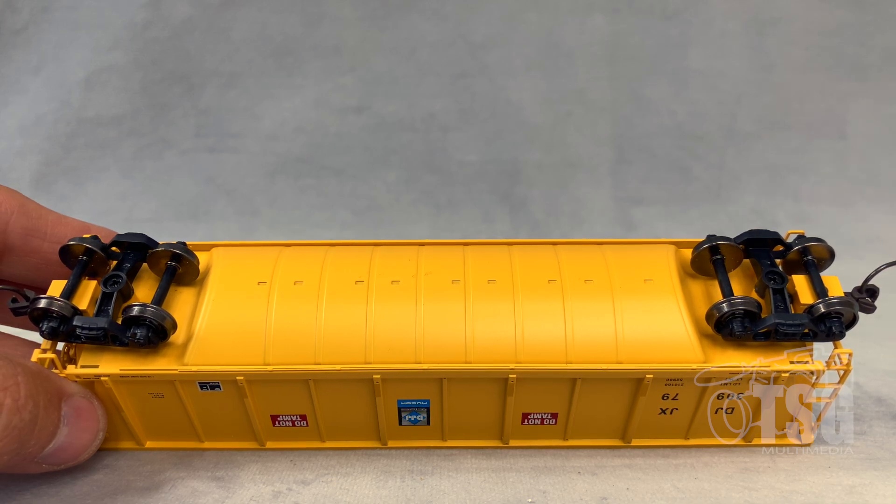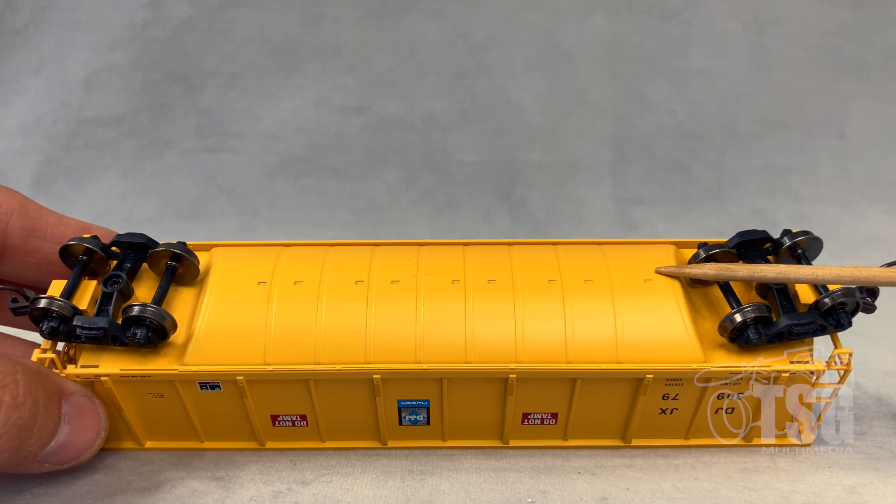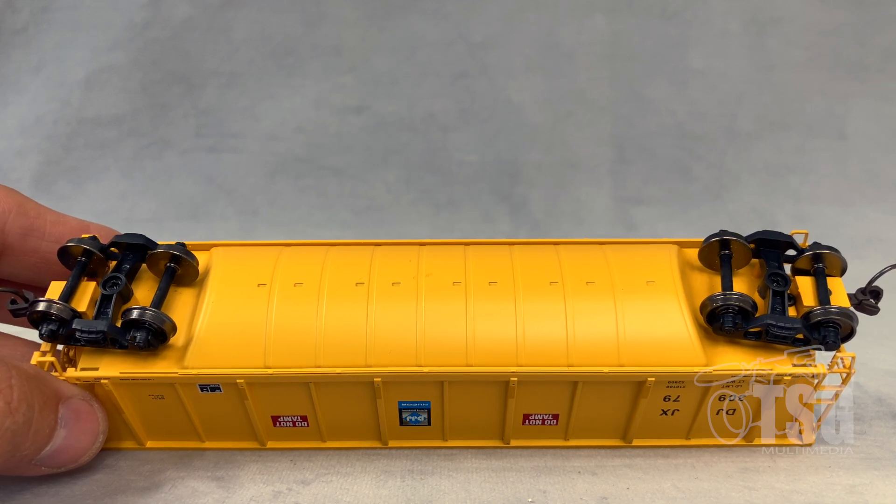Something else I noticed when I was pulling these out of the package is that they're pretty heavy. That's because the chassis is actually made out of die cast metal, so they have some good weight to them whether they're loaded or not.